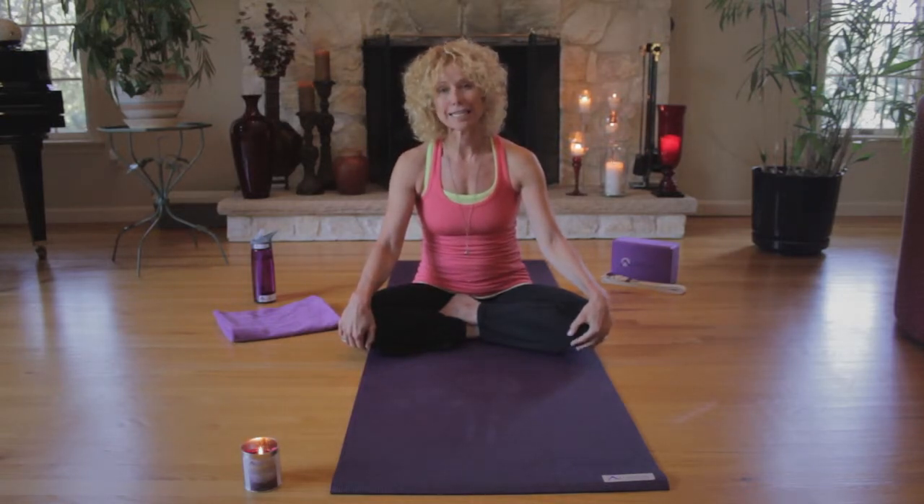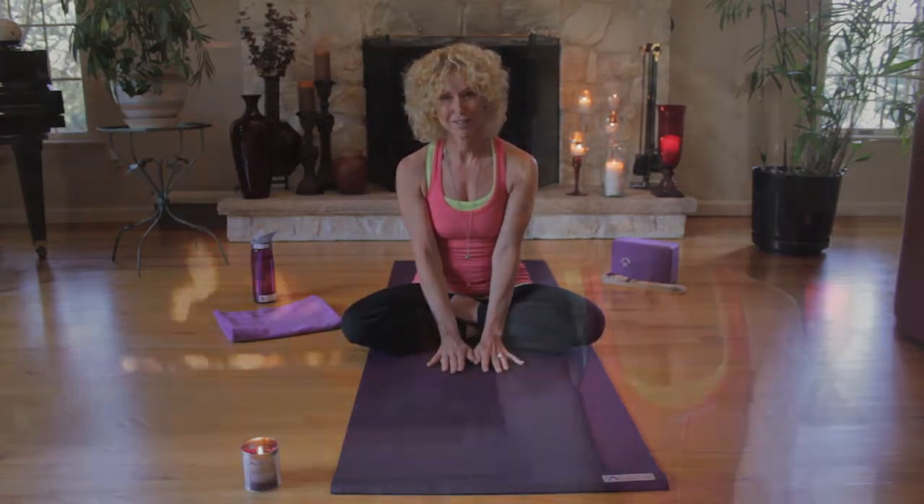Please take an easy seated position, either on your mat or in a comfortable chair. Meditation is an opportunity to slow down — to slow down your body.